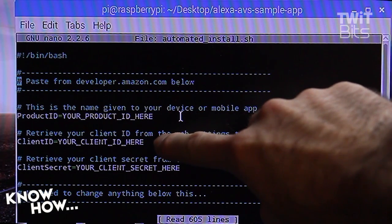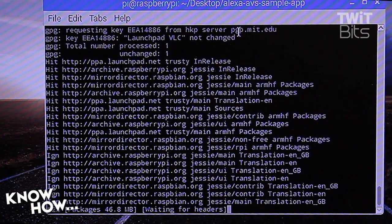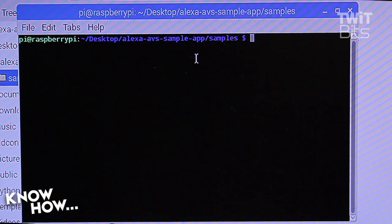Right-click on the new folder on your desktop — alexa-avs-sample-app — and open it in a new terminal. Type 'nano automated_install.sh'. This opens the file where you'll plug in the information from your Amazon developer page. Then open the desktop Alexa AVS sample app in terminal, right-click on the folder, select 'open in terminal', and type './automated_install.sh' and hit enter. This will take you through a quick questionnaire. Once completed, open the Alexa AVS sample app samples folder in terminal and type 'cd companion_service && npm start'.